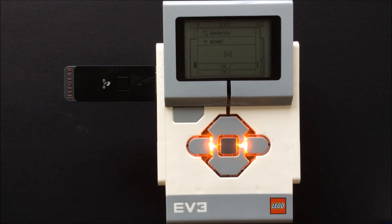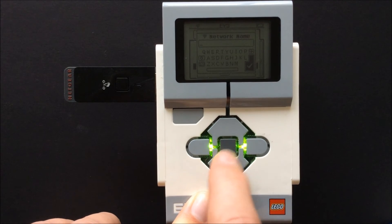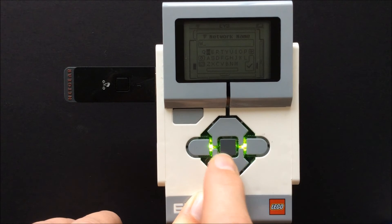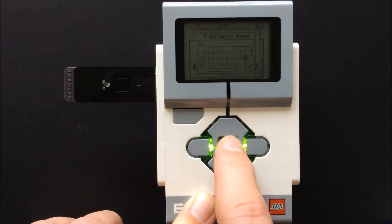Here we go. It still did not find it, so I clicked add hidden, which allows you to type in your network name. Be careful as it is case sensitive — capitals must be capitals, lowercase must be lowercase. Click the checkmark button when finished.